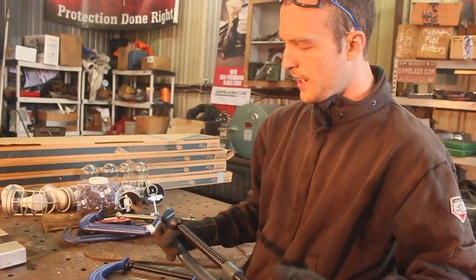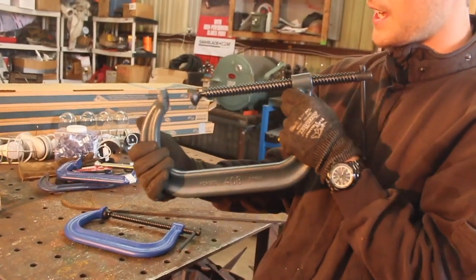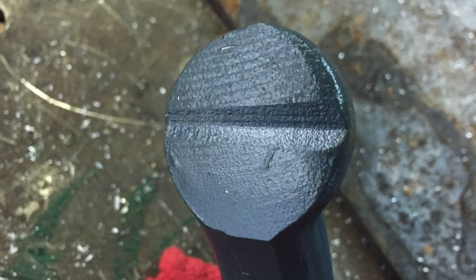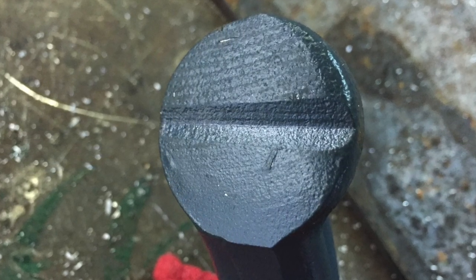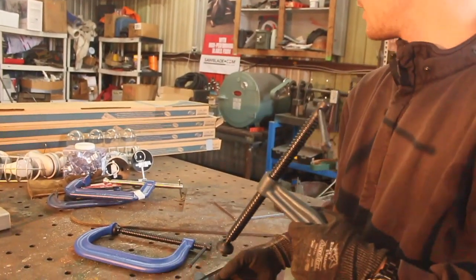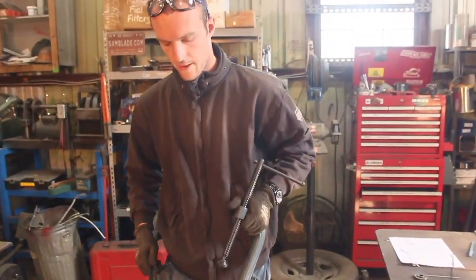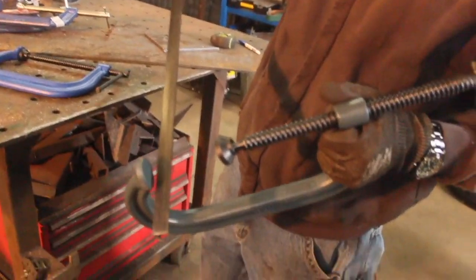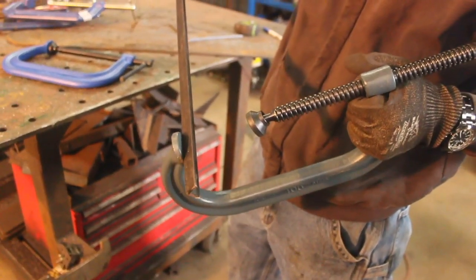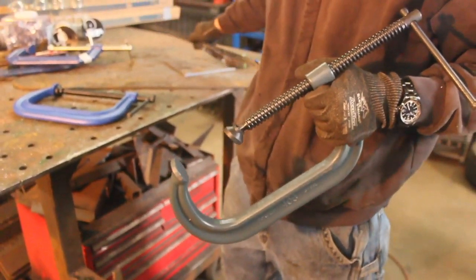Literally the only difference I've been able to find is this really cool feature on the Wilton: there's actually a groove in the pad on top of it. Presumably — though the groove's not even even, which I'd expect from a high-end brand — this groove lets you clamp onto a piece of angle iron so instead of it wandering around, it sits down in the groove real nice. It probably works on smaller round stock too. It's really simple but I think it's really ingenious.